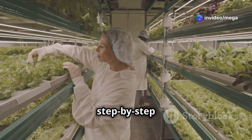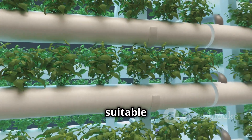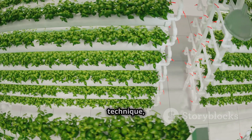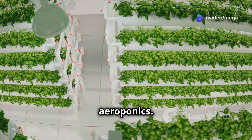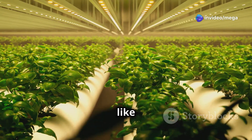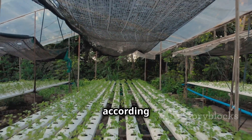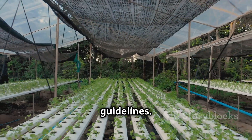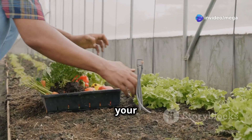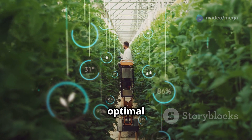Let's dive into a step-by-step guide on setting up your hydroponic lettuce system. First, choose a suitable hydroponic method — popular choices include nutrient film technique, deep water culture, and aeroponics. Once you've selected your method, gather all necessary materials like grow trays, nutrient solutions, and lighting. Next, set up your system according to the chosen method's guidelines and ensure your water source is clean and well oxygenated. Finally, plant your lettuce seeds or seedlings and monitor the system regularly to maintain optimal conditions.